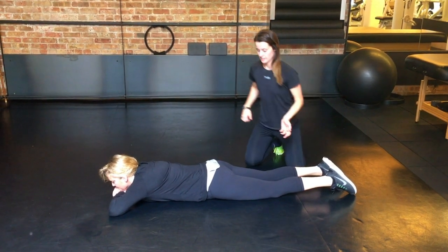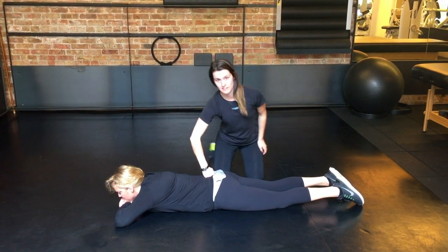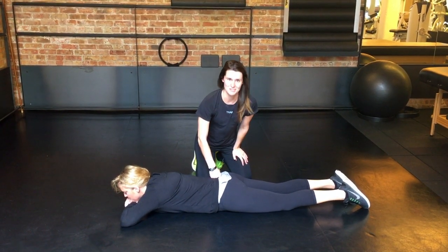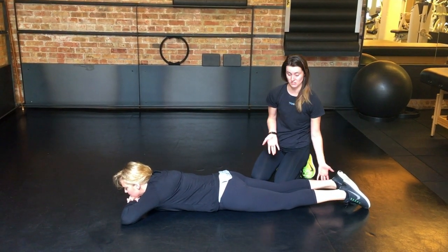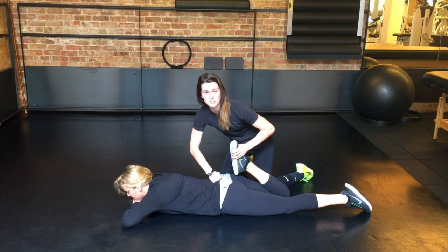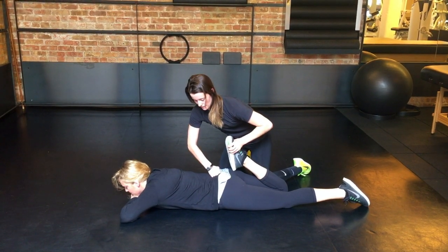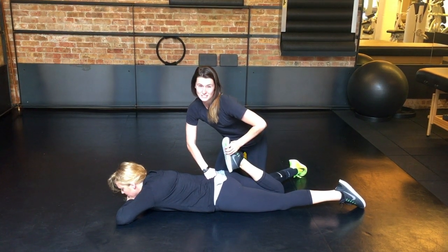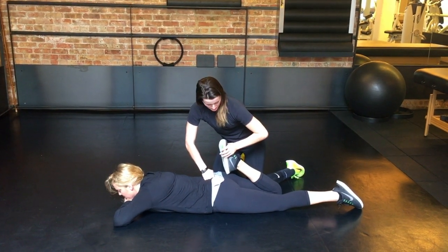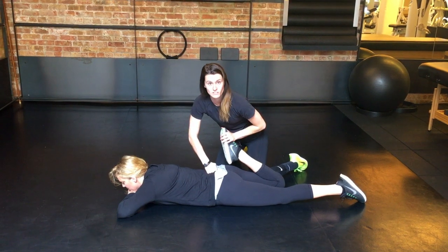This next one is a quad stretch — we'll do it in about three different angles. First, put your hand right above their glutes where you can feel a bone; if you're on that bone you're in the right spot, but don't push down too hard or you'll hurt them. Make sure their leg doesn't rotate either way by putting your body against theirs. Use your hand on their foot to push it up towards the ground. If she feels this in her lower back, tell her to pull her belly button up towards her spine; otherwise she should just feel it in the quad. You can go straight back to the glutes, angle it a little bit in, and then angle it a little bit out to hit the different quad muscles.